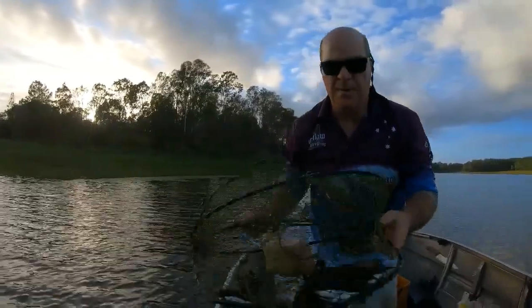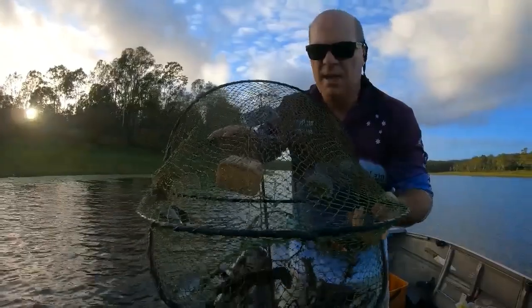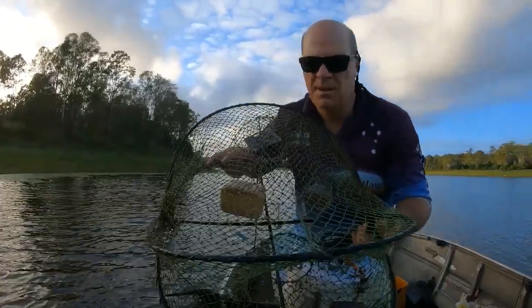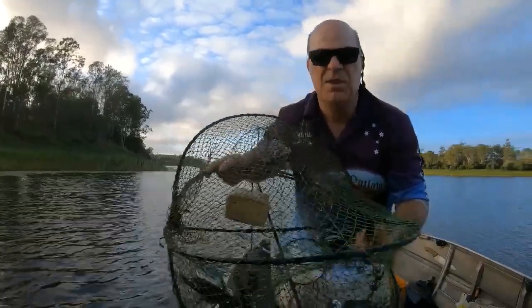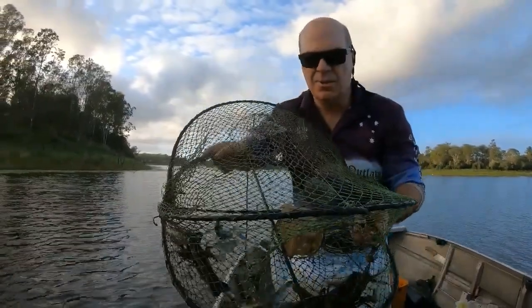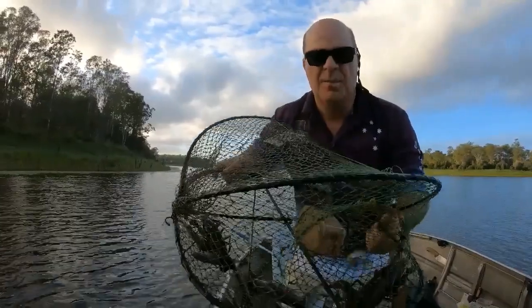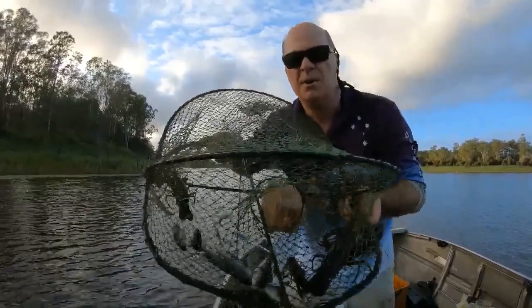We've just pulled this pot up and it's got a couple of red claw, but look at all the tilapia in there. Tilapia are a noxious fish, so you must kill them — you must not put them back in the water. There's half a dozen or eight of them in there, which is concerning. Kill them and don't return them to the water — very important.